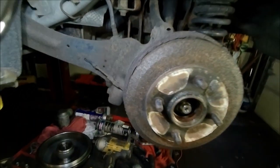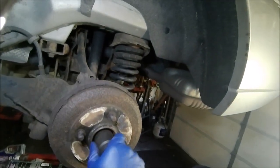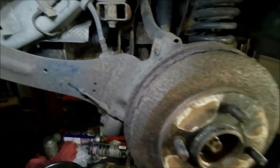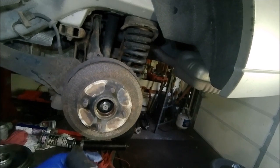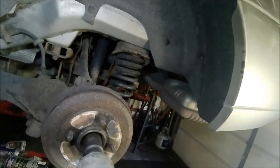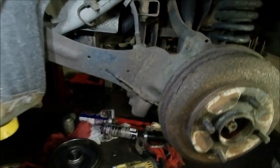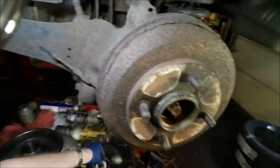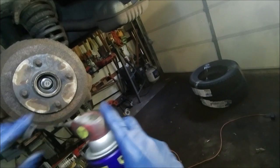Next you got to get this nut out and it is a 29 millimeter. If it's nice and snug, put your impact tool on it or you can use a socket and an extension. It comes out pretty easy, and then you want to make sure that you spray some WD-40 in here.